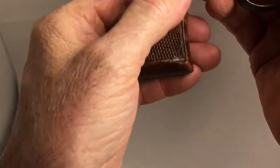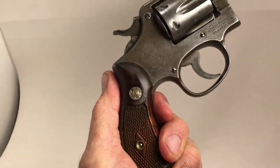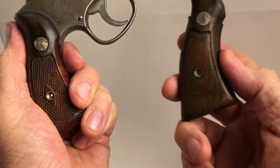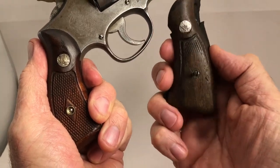And I found these grips and put them on there, because it had some really nasty grips. This is what was on there — these old worn-out grips.